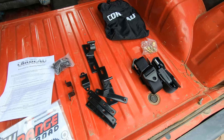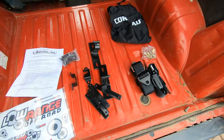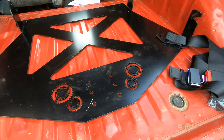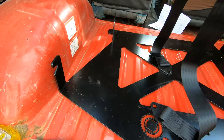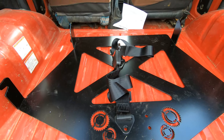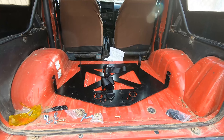Welcome back to my Samurai project. In my last video I mentioned that I didn't have a back seat, so today I'm fixing that. This is a bracket from Low Range Off-Road and a Corbeau fold and tumble seat. This is what I got: the brackets from Corbeau, some seat belts, some stickers, and some hardware.